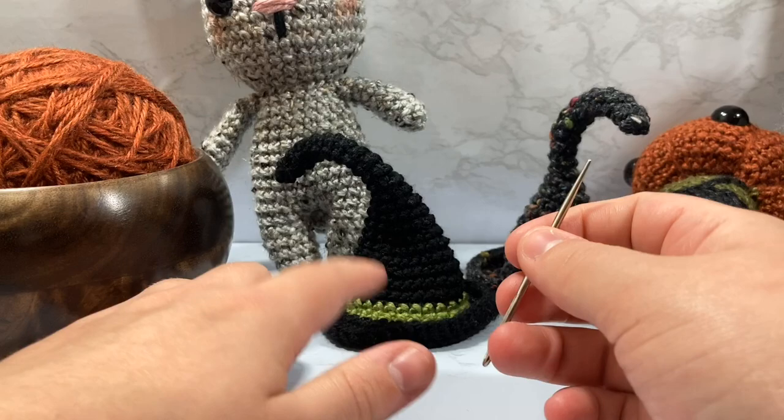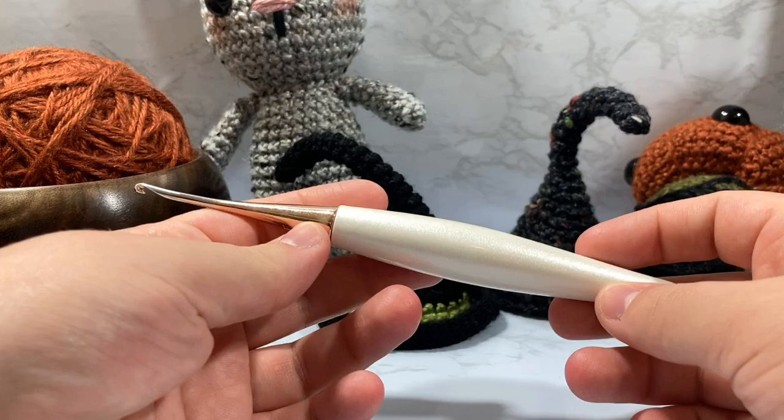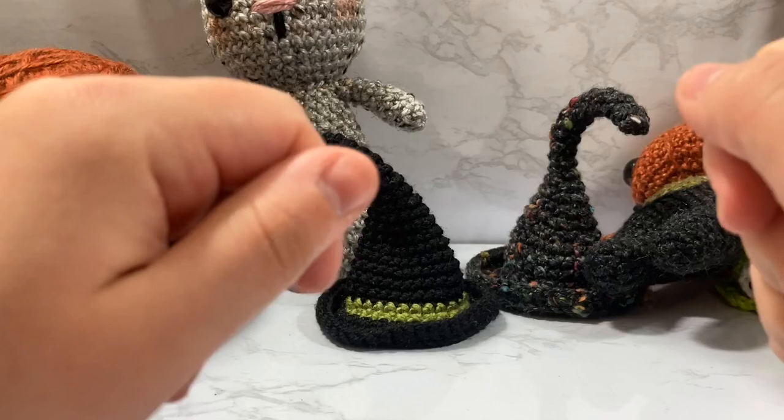We need size 4 medium worsted weight yarn — I'm going to be using Lion Brand Heartland. I like the heathered two-tone look; it's really nice. I'm also going to be using a darning needle, which is a basic blunt tip darning needle for sewing and hiding my tails. I'm also going to be using my Furl's crochet hook in a size D3 or 3.25 millimeter. Affiliate links are down below — I have an affiliation with them, but I love them and have been using them since before I became an affiliate.